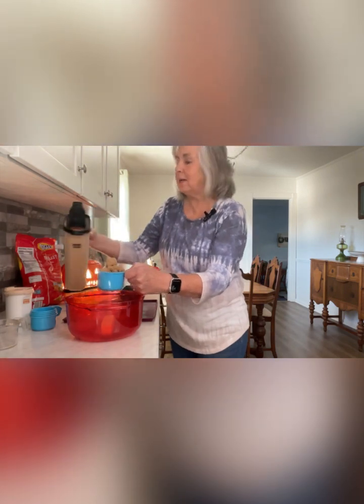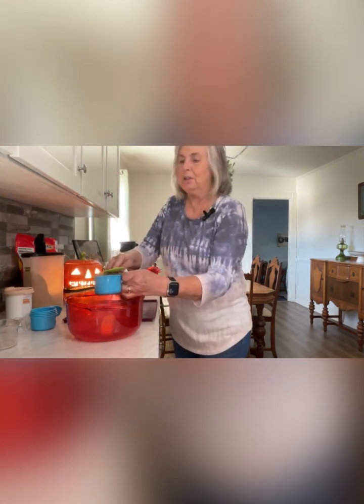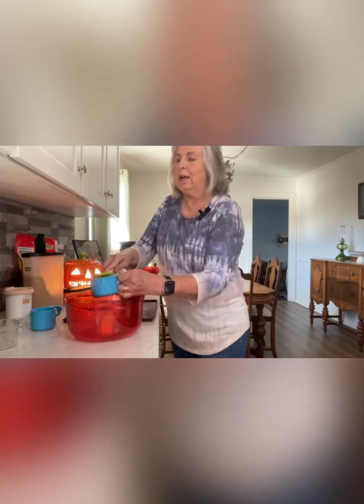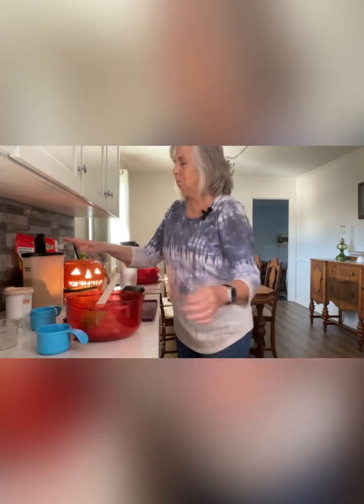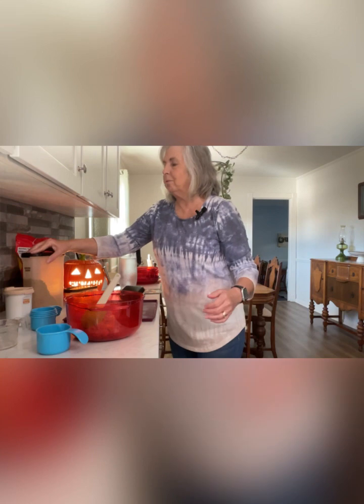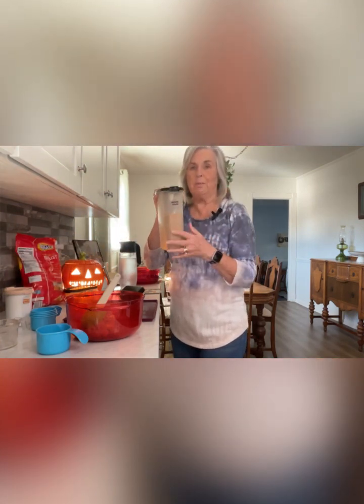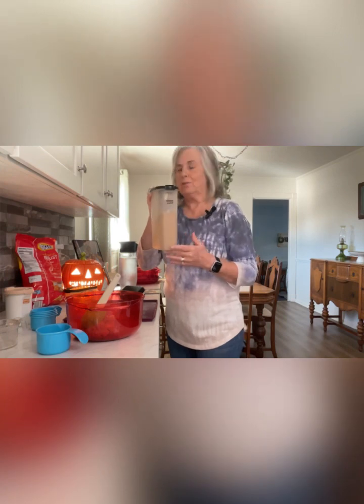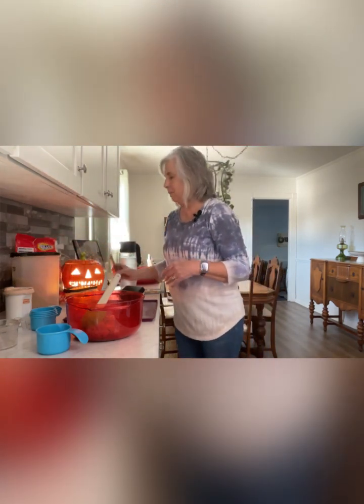Comment and tell me what your favorite piece of Tupperware in your kitchen is. I have so many things that I love, but my modular mates is definitely one of my top favorites. I have videos showing my pantry, but I'll have to do another updated one for you.